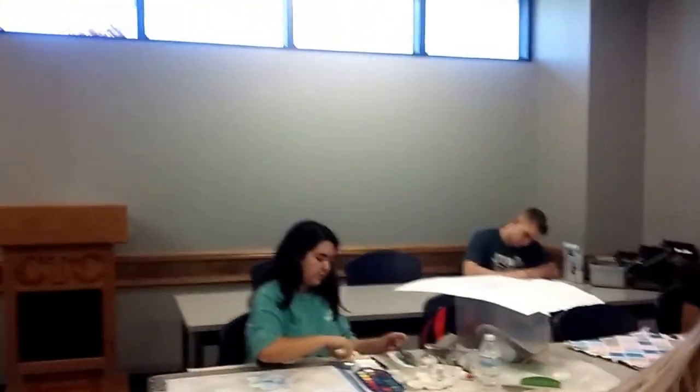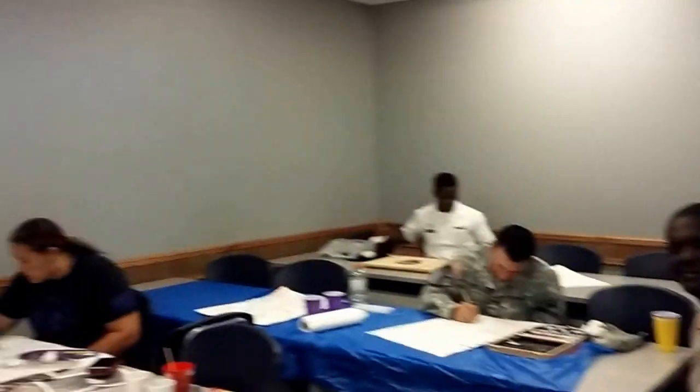This is watercolor class at Central Texas College, Fort Hood Campus, making Day of the Dead pictures on wood and on material. This is Kim working.